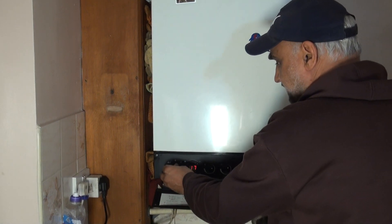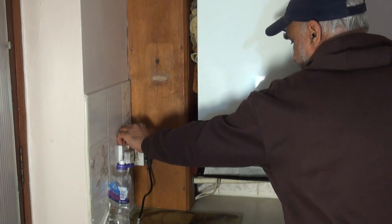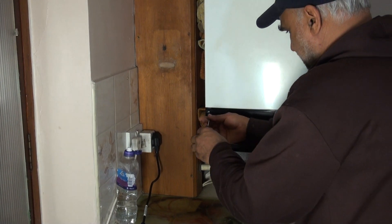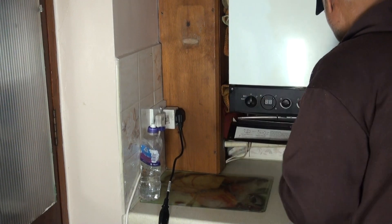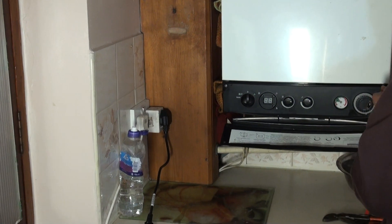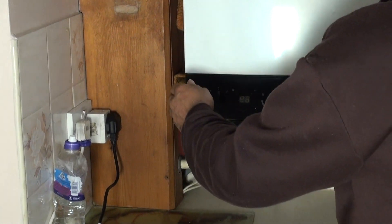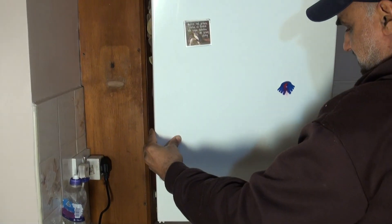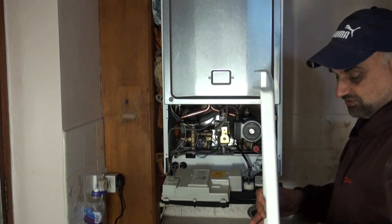So we turn off the boiler, switch it off from the mains, and we open it up. I've loosened the screws from earlier on, so we take the cover off.